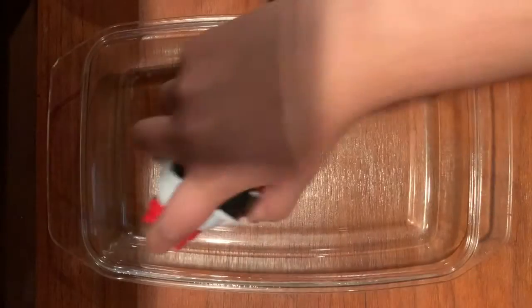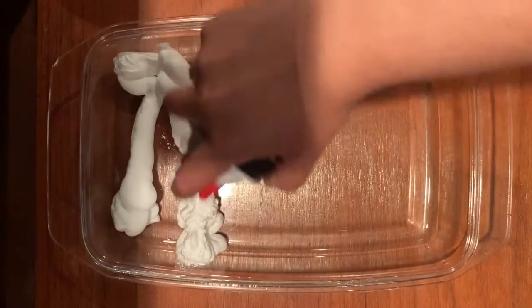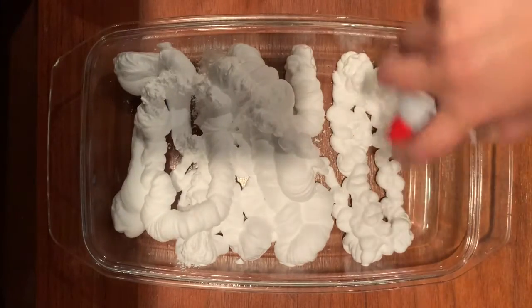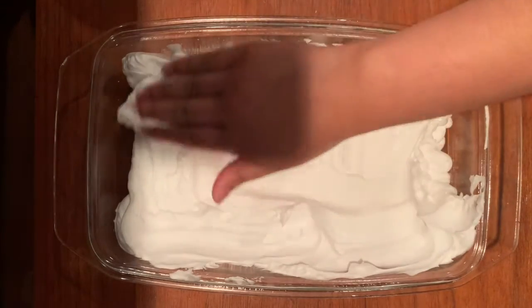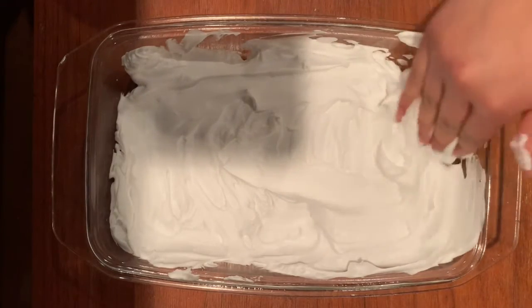Let's begin. The first thing we need to do is fill the container with shaving cream. It doesn't have to be completely full — about half an inch should be just right. I'm going to spread it out so it's nice and even. The more even it is, the easier the pattern will take.